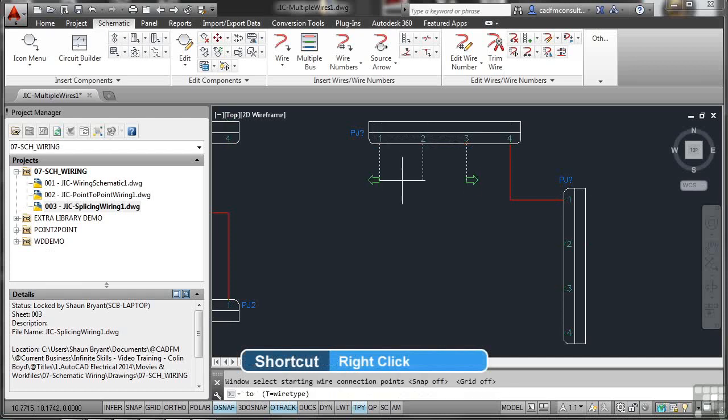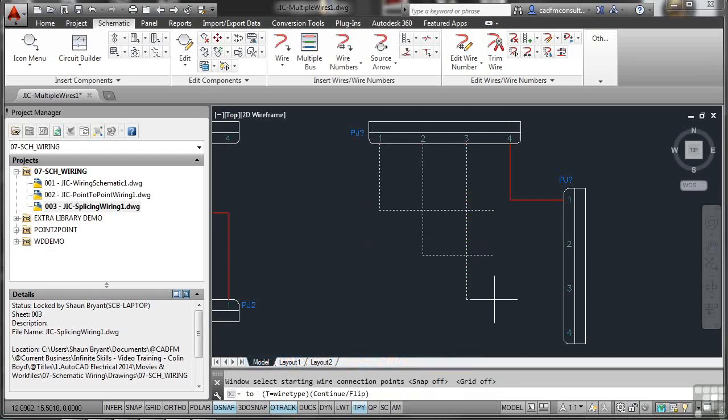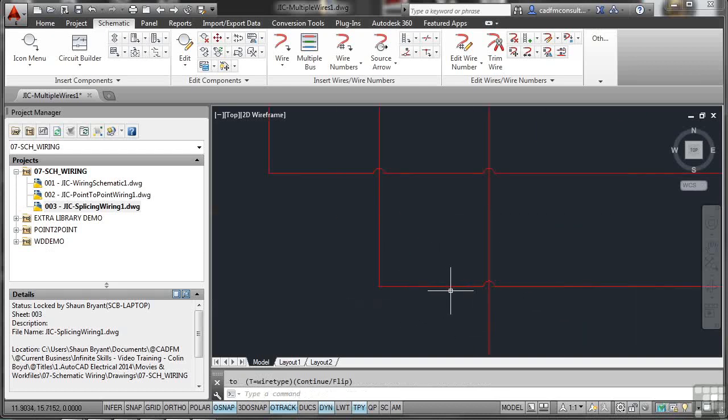Now it prompts you to select where the wires should go. As you move, arrows highlight the directions of the wires. Coming down vertically, you can go left or right as well. Come down and select the point you want to go to — you'll see it snaps straight to those connector points on the bus. Click, and it puts all the wires in, with loops added automatically so all wire paths are clear.